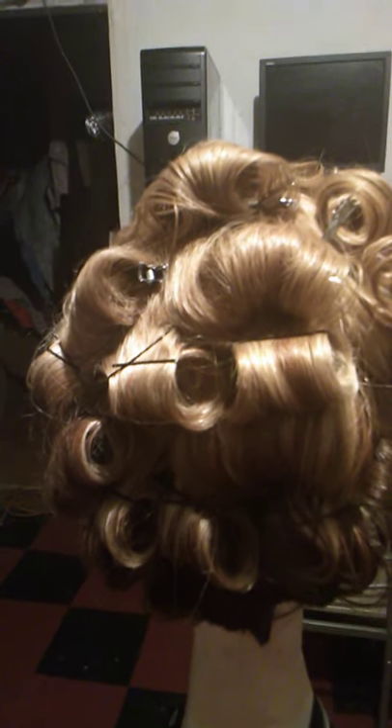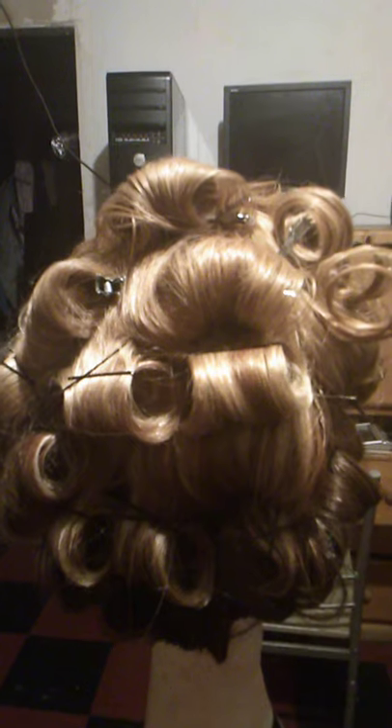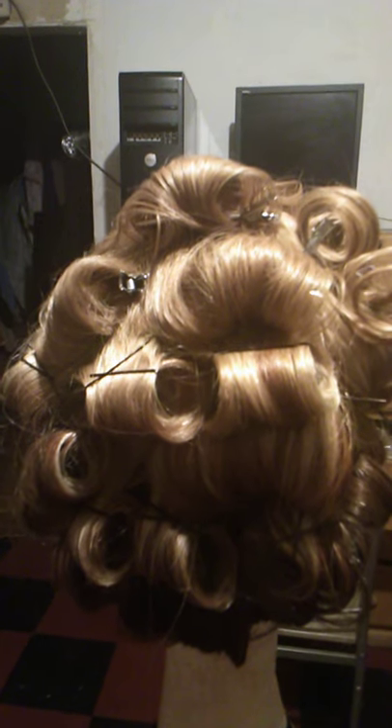That earlier video covered how to steam, roll, and curl hair with the steamer. With Nicole, I used the steamer, rolled her hair, then rolled it up on my fingers and used bobby pins to hold everything. I'll be styling her next, so stay tuned for that video — thank you!